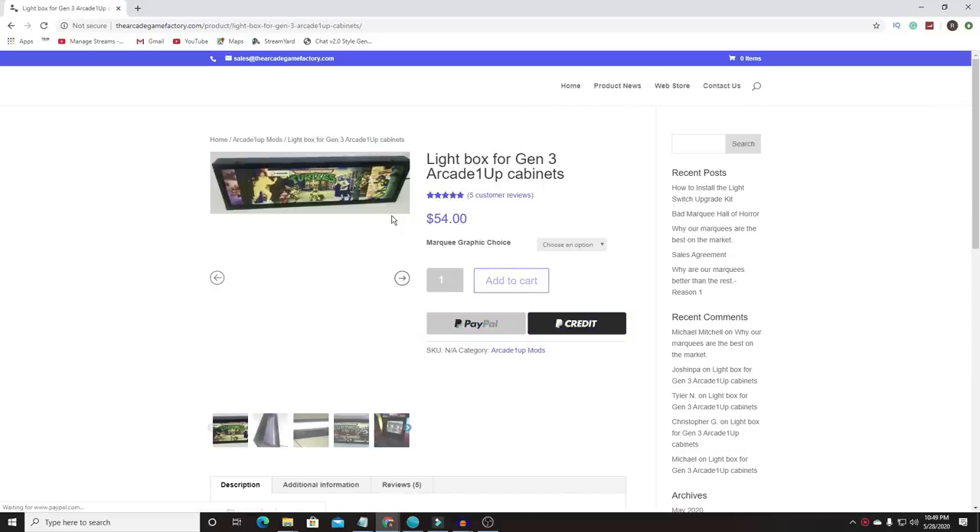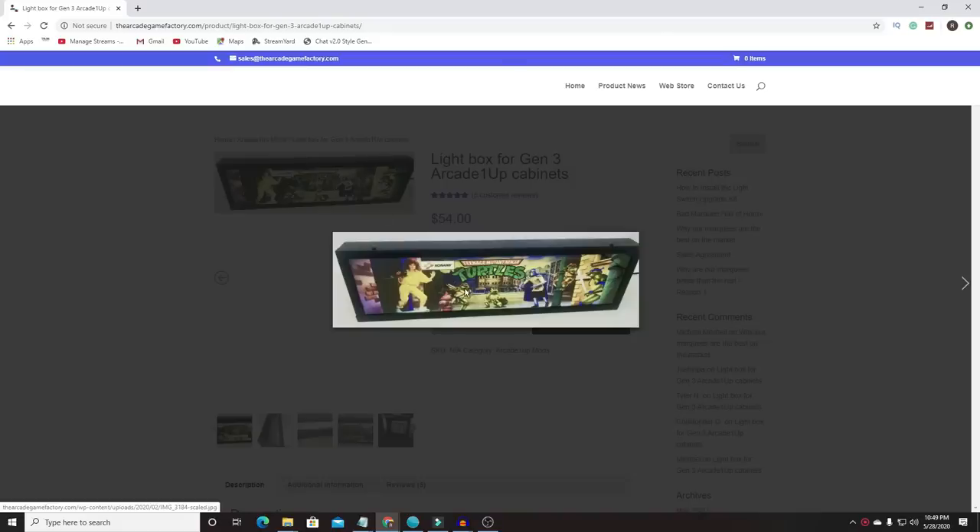Final thoughts: the marquee by Arcade Game Factory is really cool. Keep in mind it's a prototype right now with no announced price, but a link will be in the description once it's available. Arcade Game Factory sells replacement light-up marquees for all generations of Arcade1Up cabinets and makes some of the best marquees out there - definitely go to them for marquees if you're modding your Arcade1Up. On the audio issue, we fixed it - it went from alarm clock to quiet room level. The inline volume control is a ten-dollar cable and worth it.